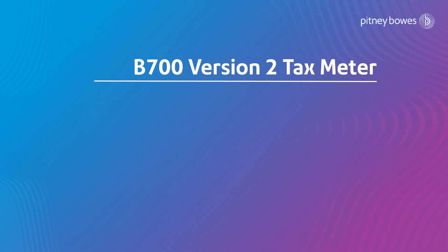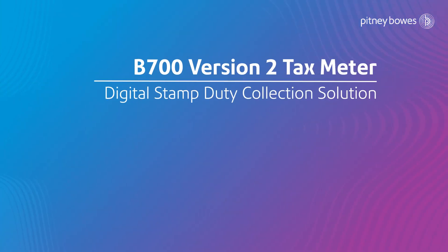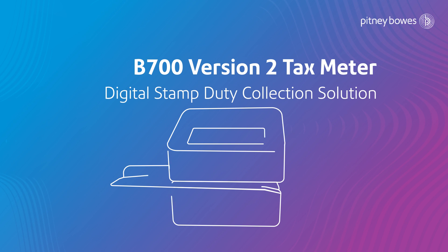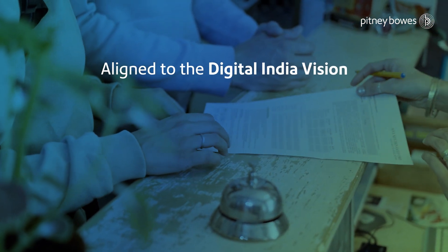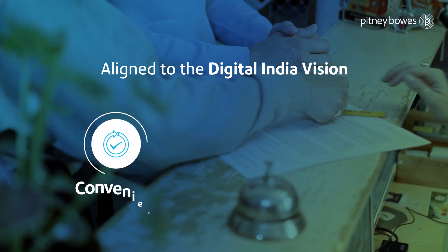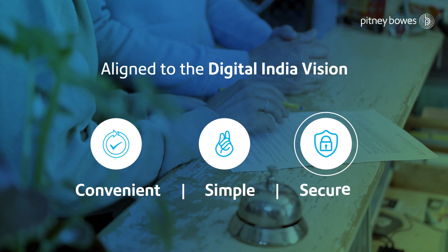B700 version 2 tax meter by Pitney Bowes enables stamp duty collection with old records stored in an online repository and prints secured verifiable impressions with special fluorescent ink through a secured printer. It is aligned to the Digital India vision, facilitating access to all stamp duty paid in a convenient, simple and highly secured manner.